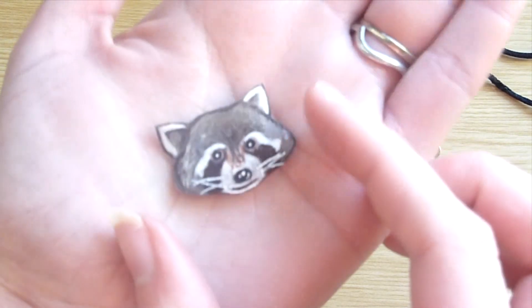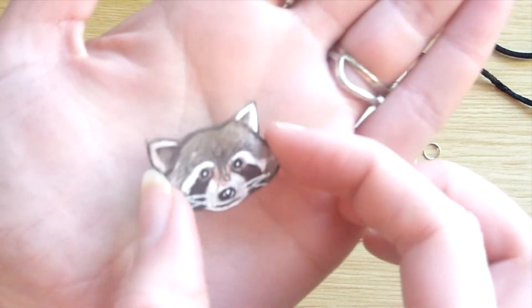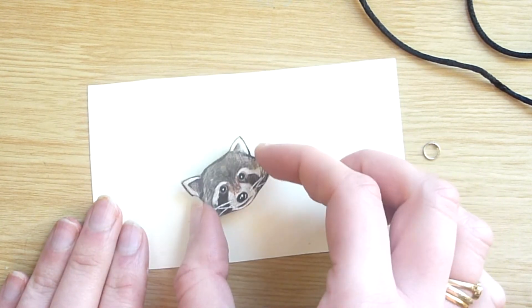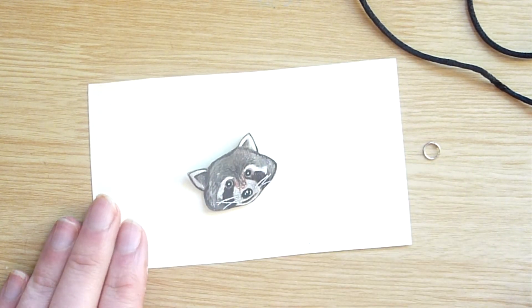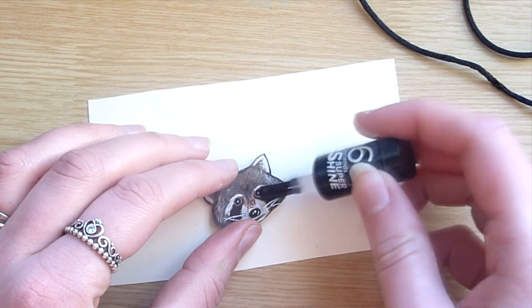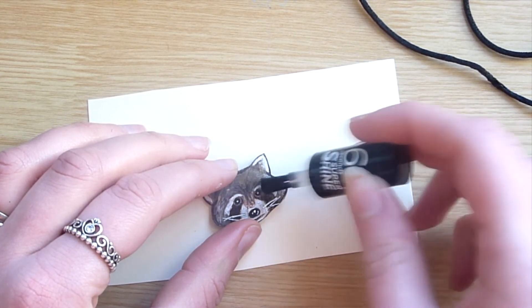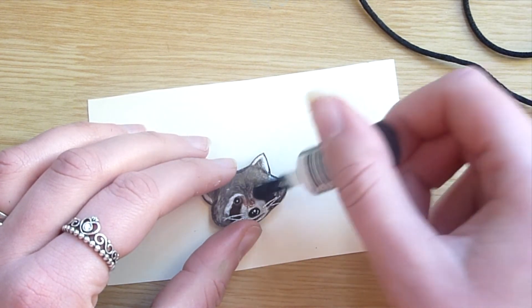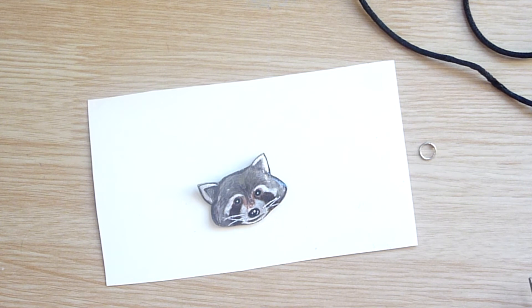Here is the charm once it had been baked. As you can see it has shrunk considerably, the colors have got darker, and it's also got quite a bit thicker. To varnish it I used some clear nail polish and I added two coats. You have to be really patient with this and let it fully dry before you do anything with the charm or you will ruin the finish.